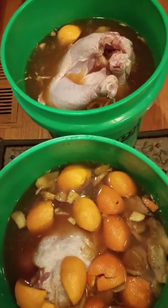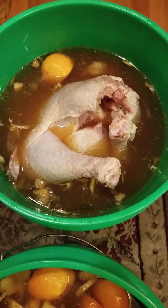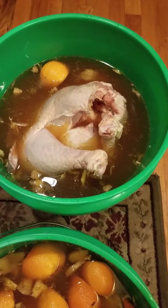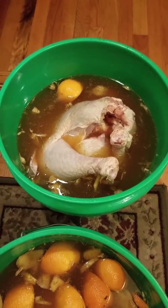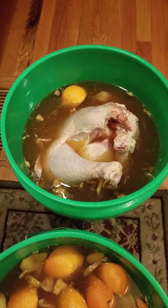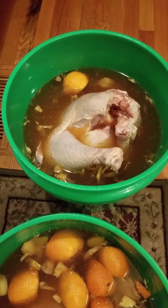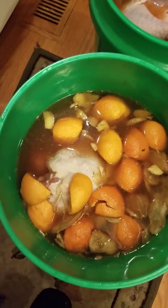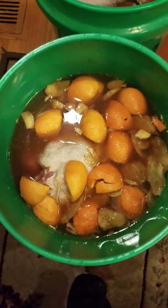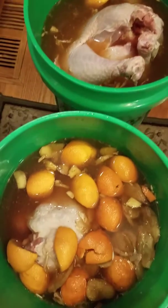The turkeys are going in the brine — you can see them going in there. We've got a little brown sugar, oranges, fresh garlic, pressed garlic, ginger, and some Lawry's seasoning salt.